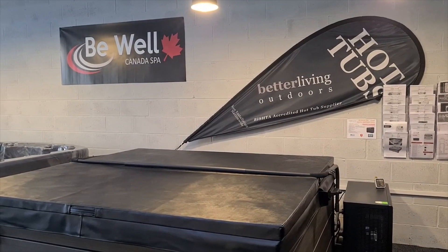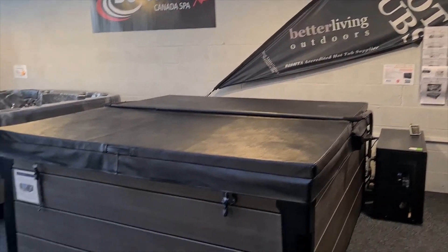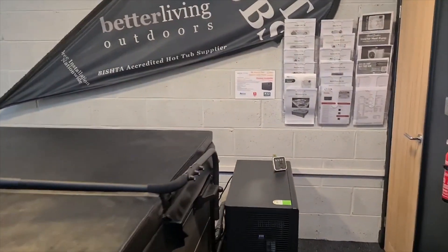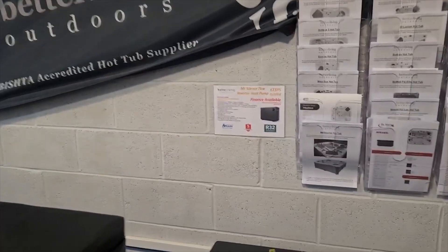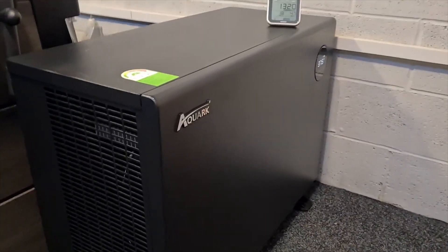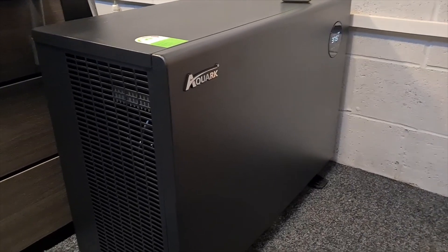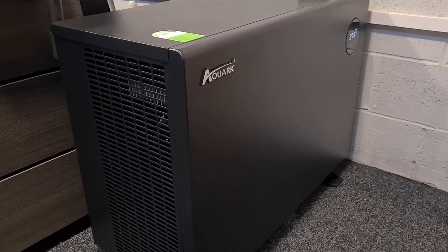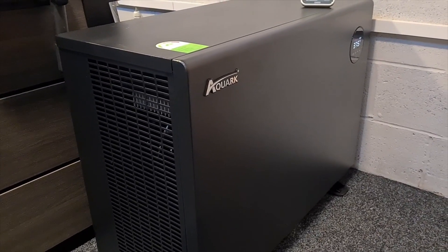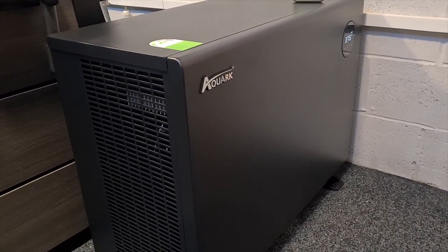Hi, I'm Geoff at Better Living Outdoors. This week we're running a cost experiment with our St. Louis hot tub and the latest heat pump in our range, the Mr. Silent 7kW, manufactured by Aquark. This is our unit running down here at the moment, and this is actually it running at full chat. The tub is set at a permanent 37.5 degrees, so this is just doing a top-up at the moment, and I have to say it does live up to its name.